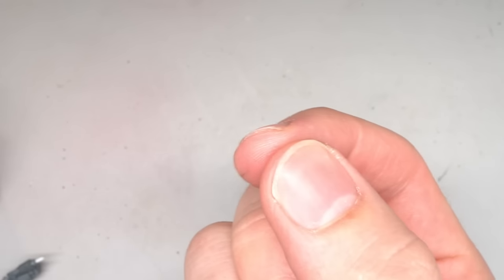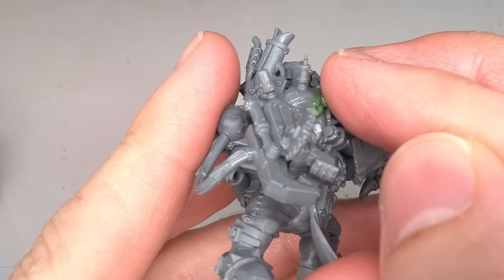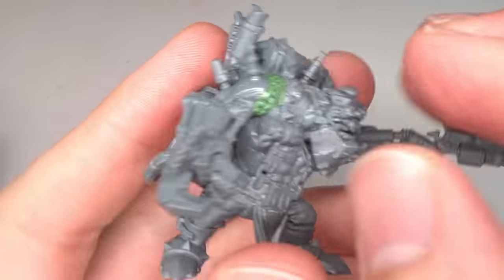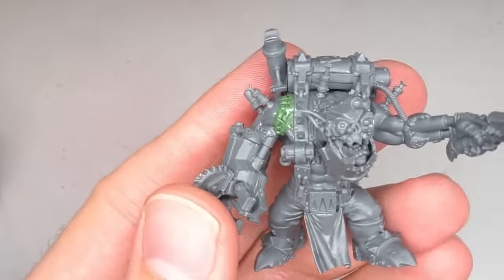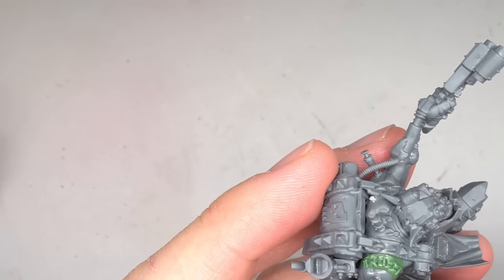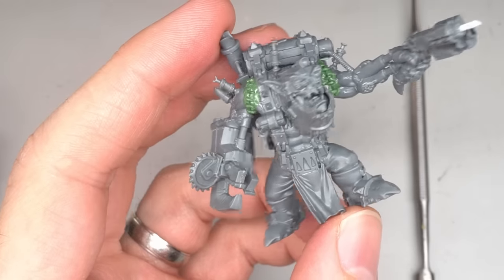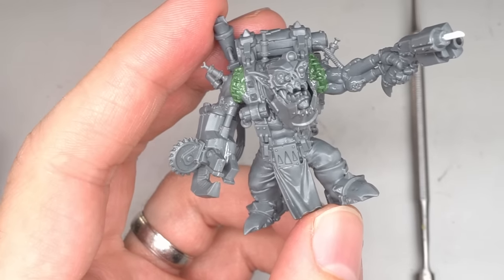If you want to add that little extra level of detail, you can roll out some extremely thin and extremely small pieces of green stuff. After making a few of these, I then carefully laid them on top of the stitch marks. They did require a little pressing down to look as though they were actually embedded in the skin. But once this had been completed on the right arm, I then repeated the same steps across the left. After this, the putty was left to cure before I began the painting.